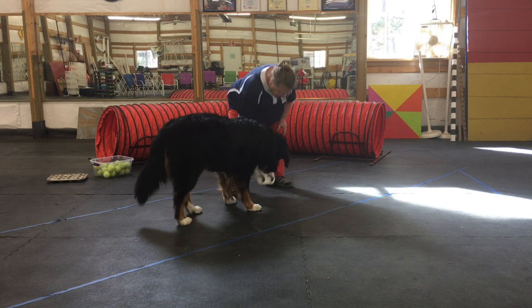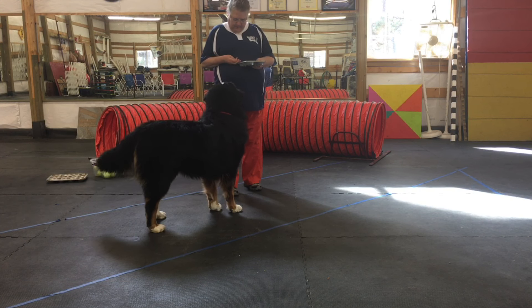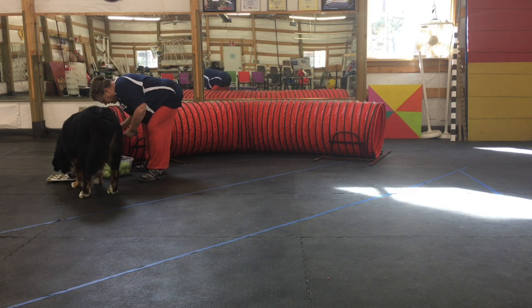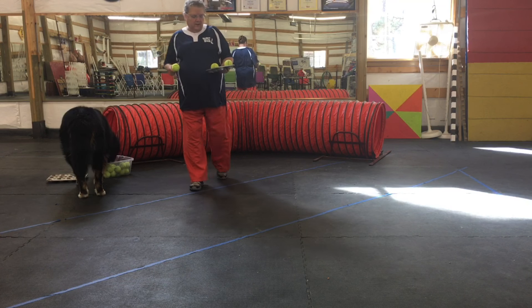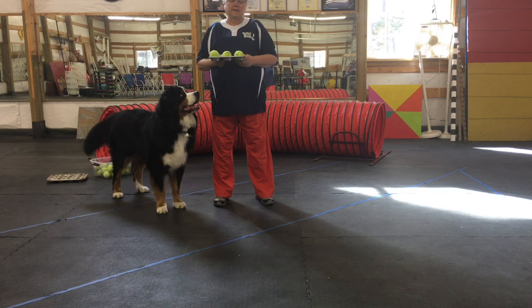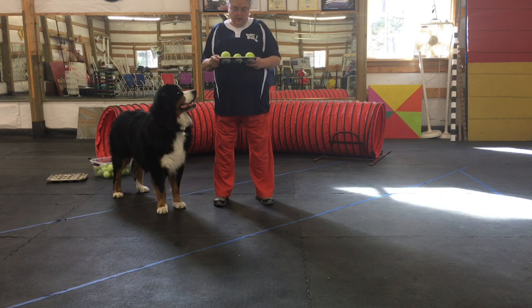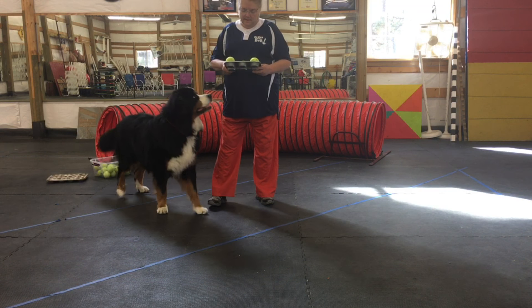Now here comes the fun part. We're going to put a couple of these in here with cookies — in this case I'm using tennis balls. I've got just three here this time. Two of them have cookies under them and one of them doesn't. Some dogs that are really ball motivated will pick the whole ball up. Other ones will nose it or push it out of the way. Let's see what Jammer does today.